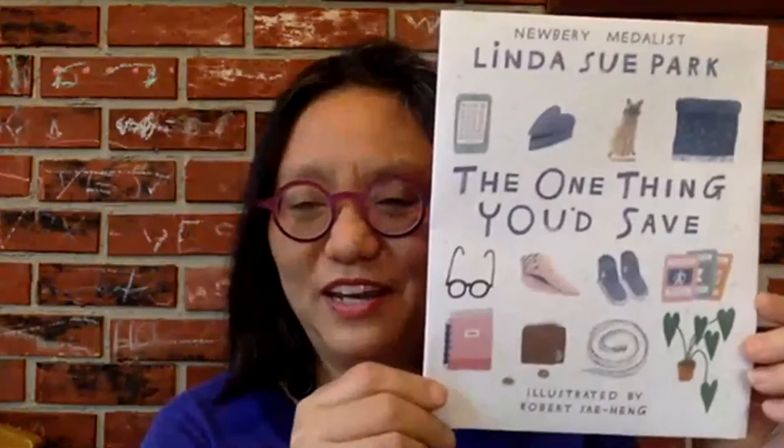Hello. Thank you very much for the invitation to talk to you today virtually. My name is Linda Sue Park, and I'm the author of many books for young readers. Today, I'm going to be talking about my newest title, which is The One Thing You'd Save.